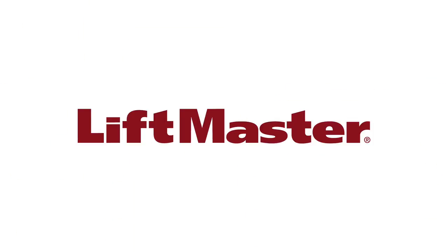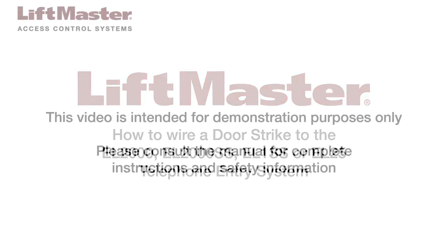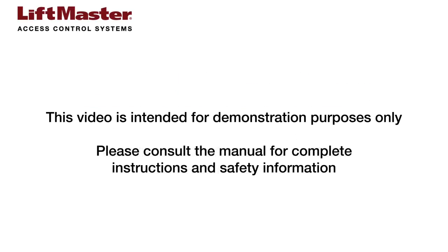Thank you for choosing LiftMaster. This video will demonstrate how to wire a door strike to a LiftMaster EL2000, EL2000SS, EL1SS, or EL25 telephone entry system. This video is intended for demonstration purposes only. Please consult the manual for complete instructions and safety information.